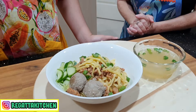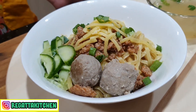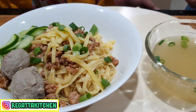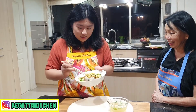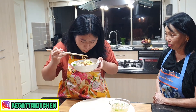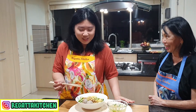Nah Sherina, ini mie pedas kejunya sudah selesai, kan? Mudah, kan? Iya teman-teman. Bisa praktek sendiri, kan? Yes, bisa. Ya, tidak susah dan ini enak. Sherina mau coba? Iya, aku coba dulu ya. Teman-teman di rumah, aku coba dulu ya. Hmm, enak banget teman-teman. Harus dicoba nih di rumah. Enak ya? Enak, enak.